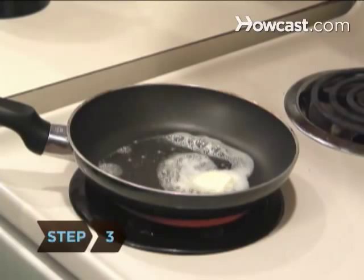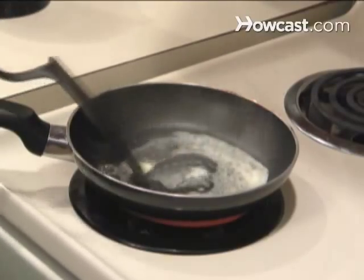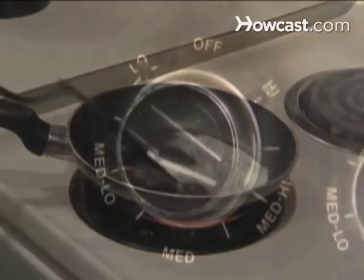Step 3: Drop 1 to 2 teaspoons of butter into the skillet and turn the heat up to a medium-high setting until the butter has melted. Then lower the heat to a low-medium setting to prepare for the crepe-making.